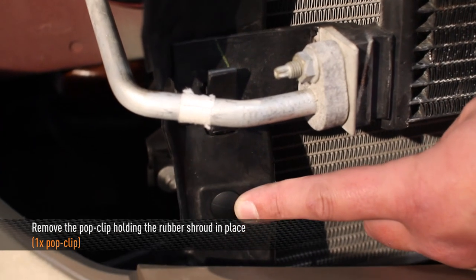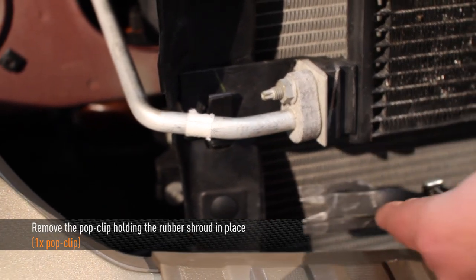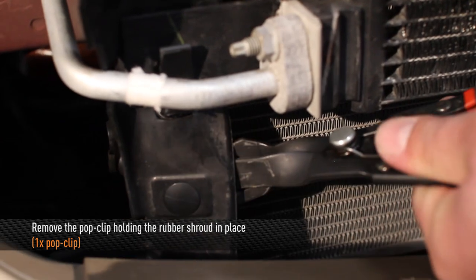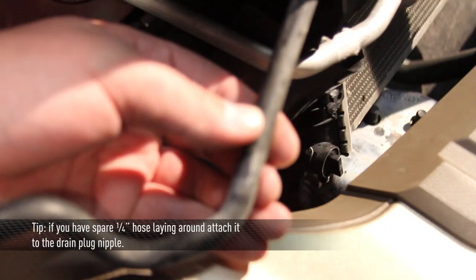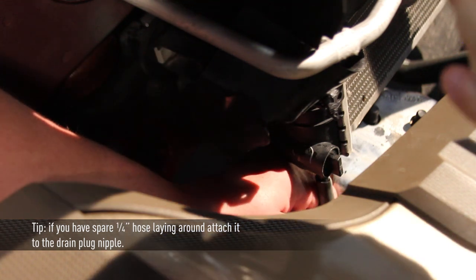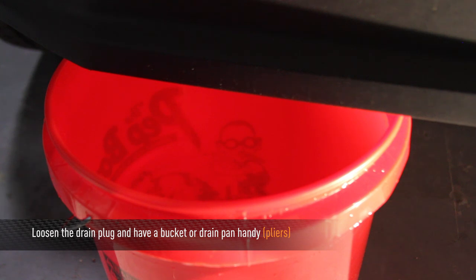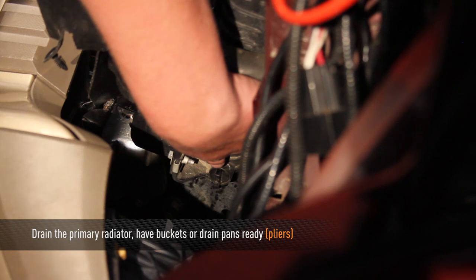Next, we're going to drain the coolant from the secondary radiator. To make this easier, remove one pop clip holding the rubber shroud over the drain plug. If you have spare quarter-inch hose, put it on the bottom nipple of the drain plug — this will make cleanup easier. Using a pair of pliers, loosen the drain plug. Next, drain the primary radiator. Be sure to have two buckets ready because this radiator holds a lot of coolant.